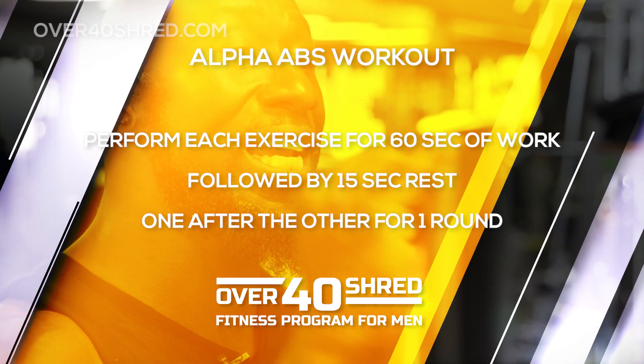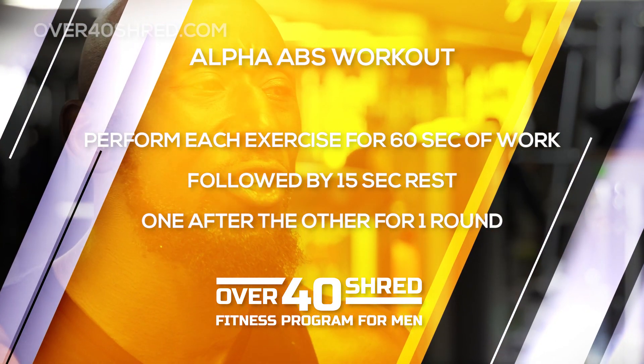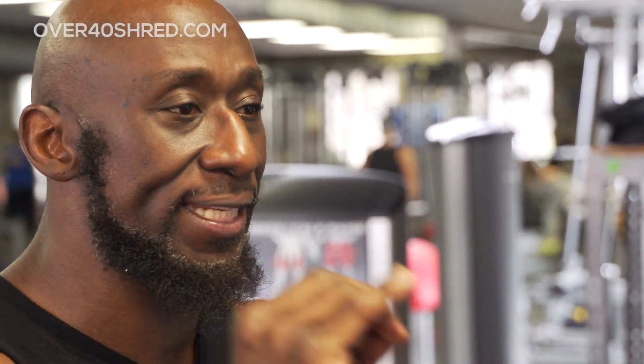For the alpha abs workout, you're going to do each exercise for 60 seconds of work, followed by 15 seconds rest, one after the other. Once you're done, that's it — workout's done. Make sure you stretch after, get some water, and get it done.